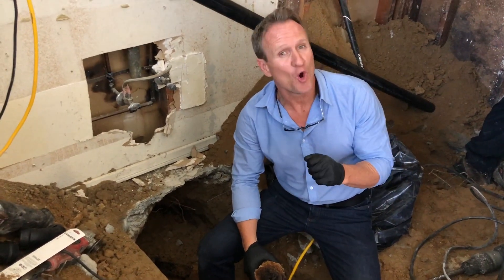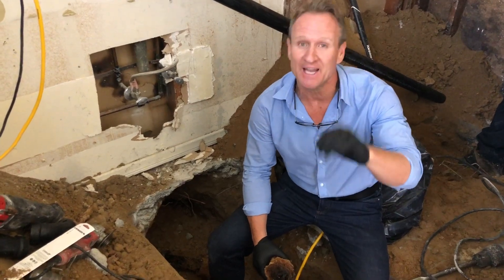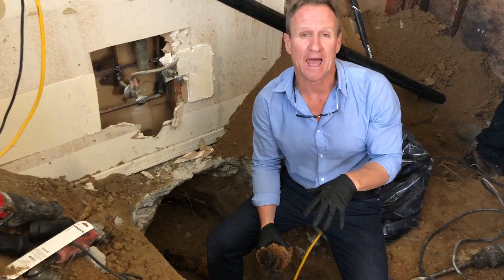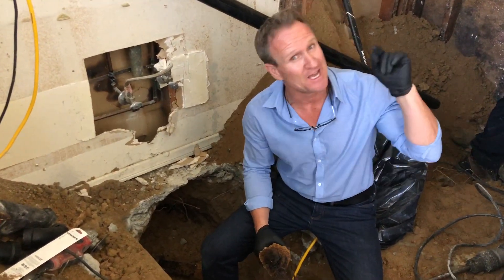Hello folks, Dave Shockey here with the Twin Home Experts, here to give you the inside look at underground drain pipes when it comes to a slab foundation and what it costs to replace them.